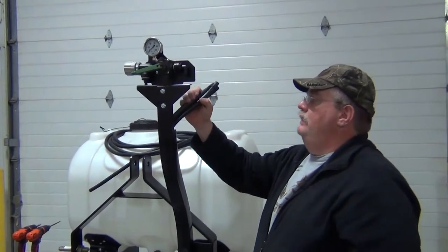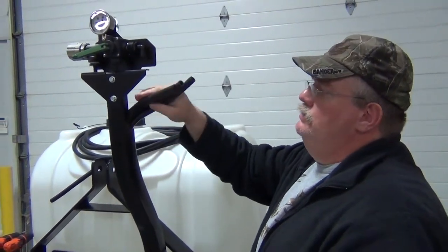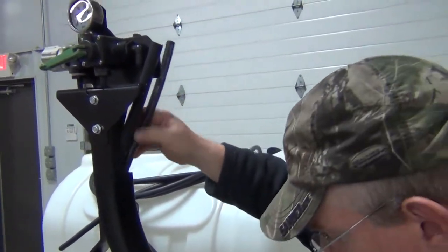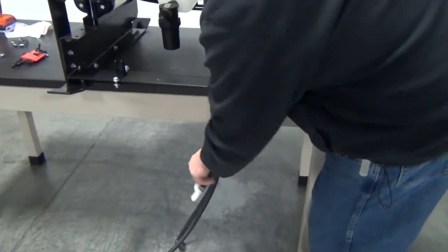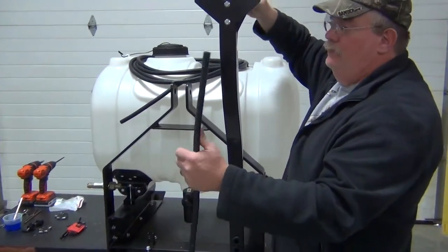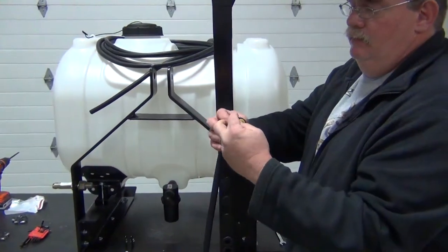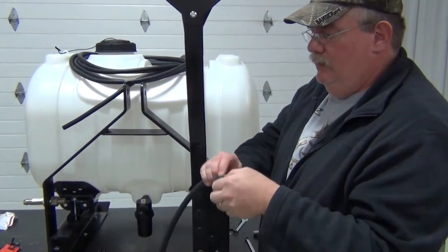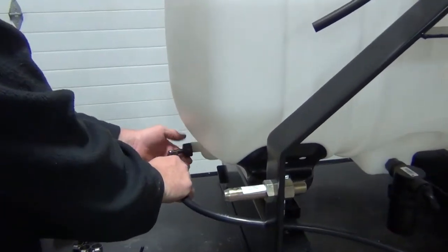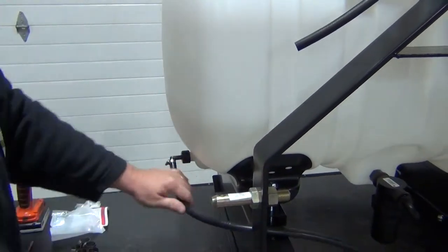At this point we're starting to get into a little bit of the plumbing. We've got this bundle of three hoses — two small ones and one large one. The large one comes from the pump itself and will go here. The longer small one without a fitting on the end will go back to our boom once we get it assembled. The one with the fitting is our relief hose — we can go ahead and hook it up now. It comes across the front of the unit and over into this drain port on the end of the tank.